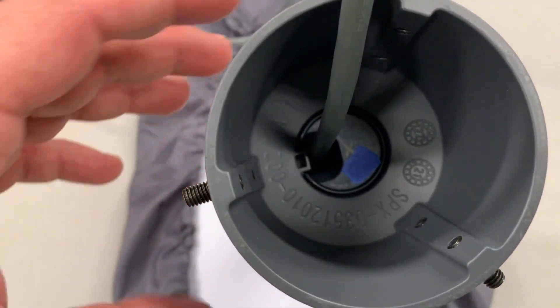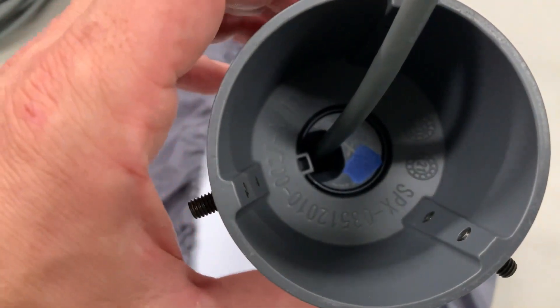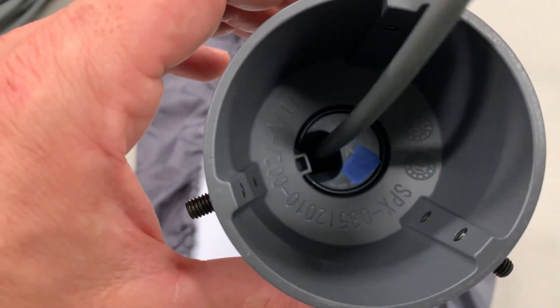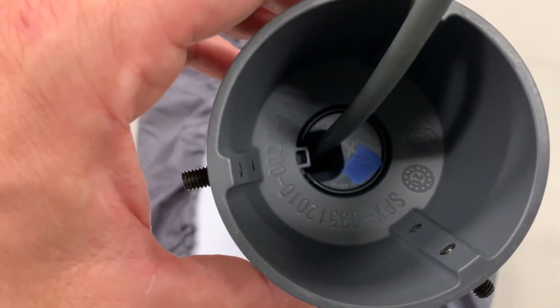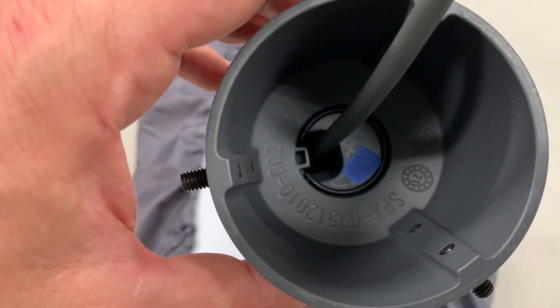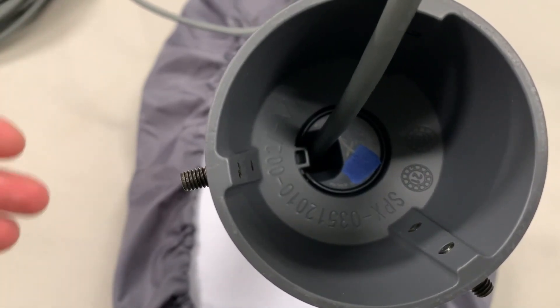The second thing I want to highlight is the tolerance between the key and the keyway. There's quite a bit of slop there, and you actually get a few degrees of rotation of the satellite dish once installed. I'm not really sure exactly how many degrees of rotation it is, but so far I haven't seen it affect performance.